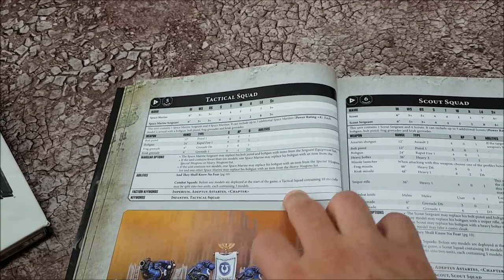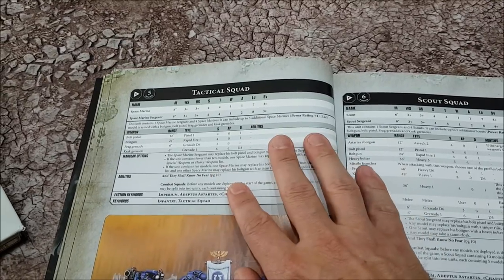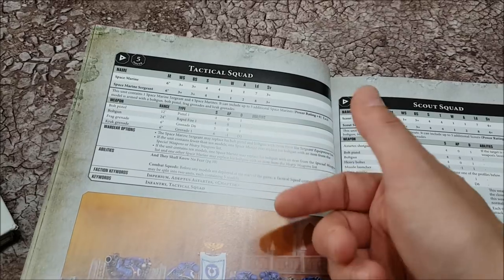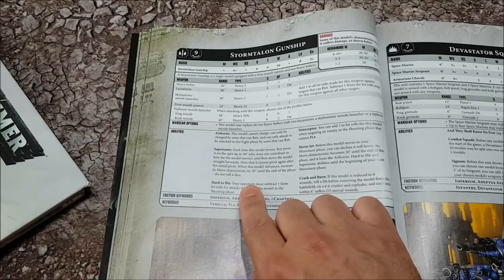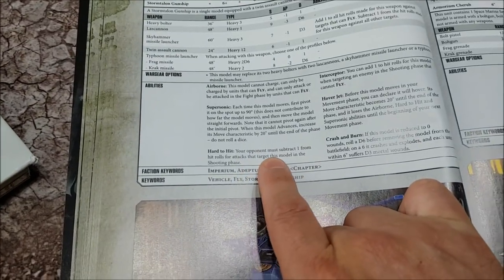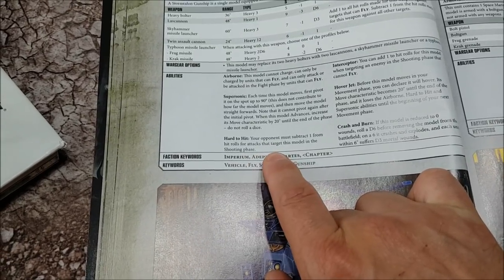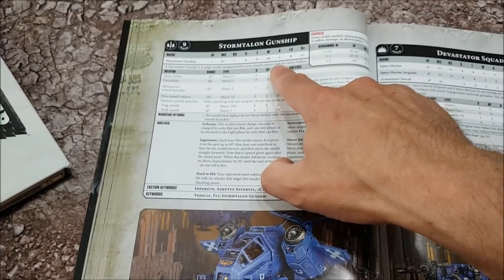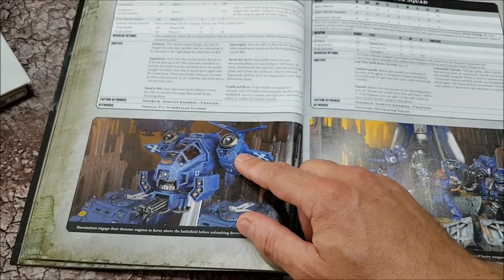Normal Space Marines are still 13 points each and you load them out the same way as before — if there are 10 of them they get to take a special weapon and a heavy weapon; if there are fewer than 10 they get to take one or the other. Flyers such as the Storm Talon gunship now have the Hard to Hit rule — your opponent must subtract one from hit rolls for attacks targeting this model in the shooting phase. That's minus one to hit now, which sucks, but with 10 wounds and toughness 6, the Storm Talon has suddenly become very resilient.